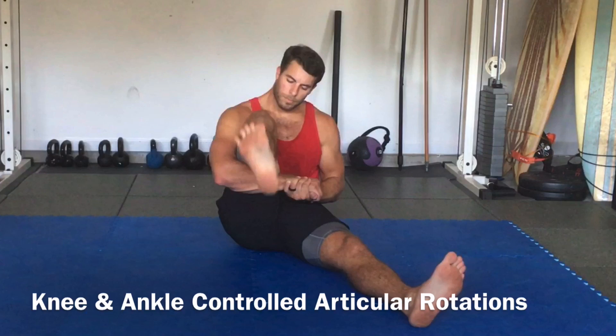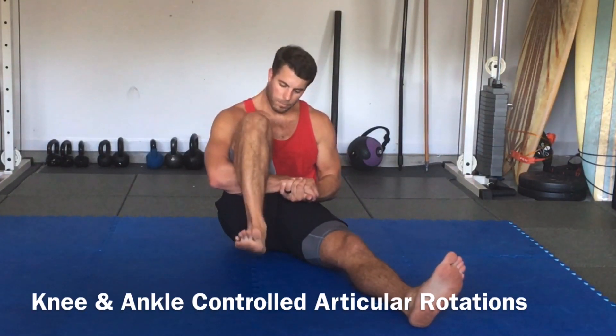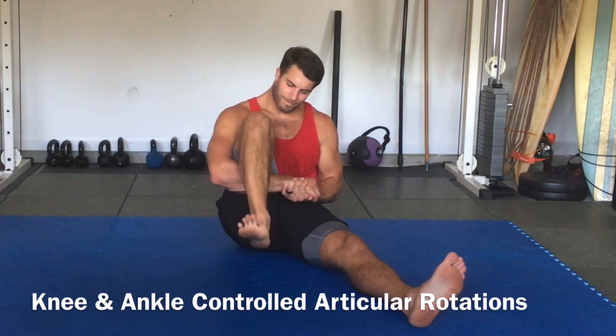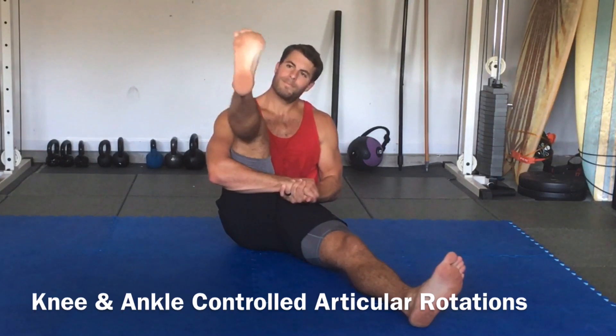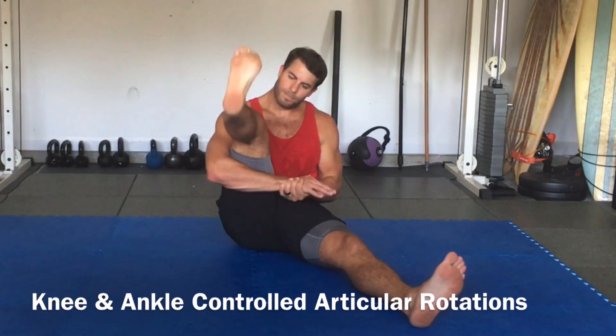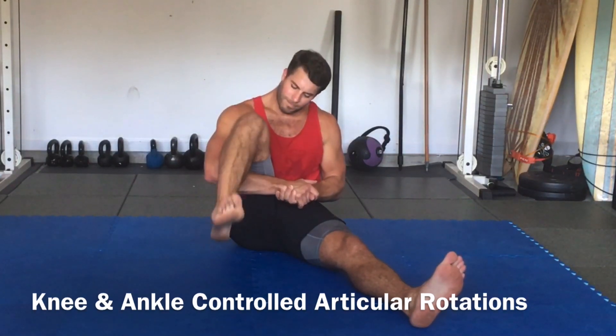After that, we'll perform knee controlled articular rotations. Foot goes in, out, down, in, up, out, down, and then reverse it: out and up, in and down, out, up, in and down. These are controlled articular rotations of the knee.